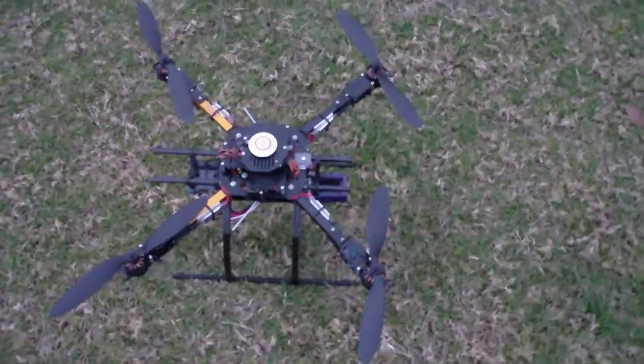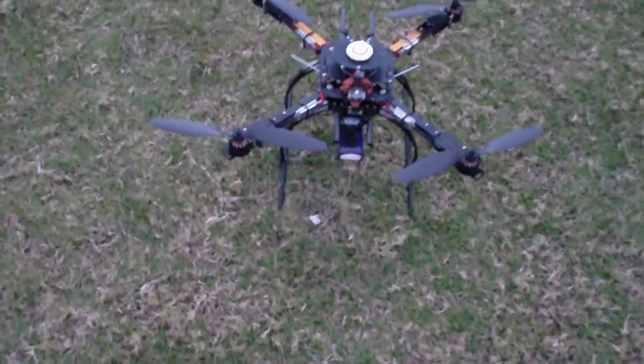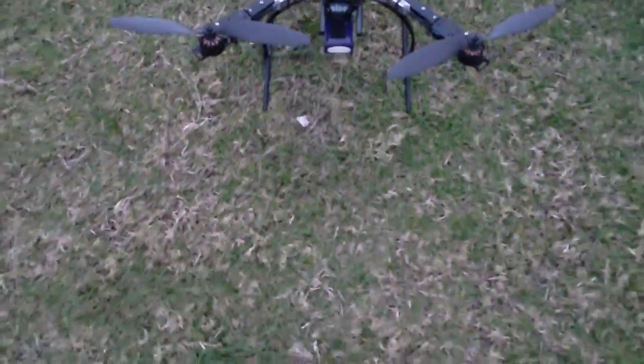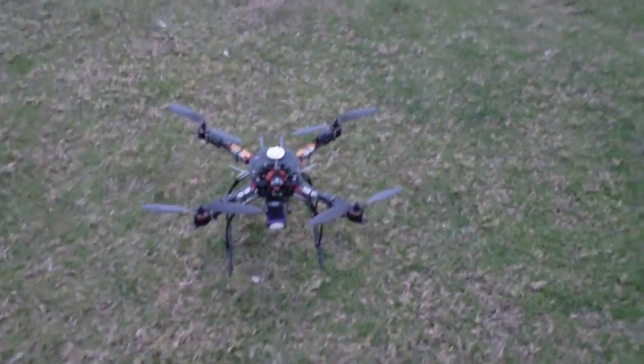So I've gone back to the larger SunnySky motors, the 3108s, and to power those I've switched to the Hobbyking Blue series 30 amp ESC flashed with SimonK, and this is really the best combination I've had on this quad — it's just flying awesome with these 12 inch propellers.